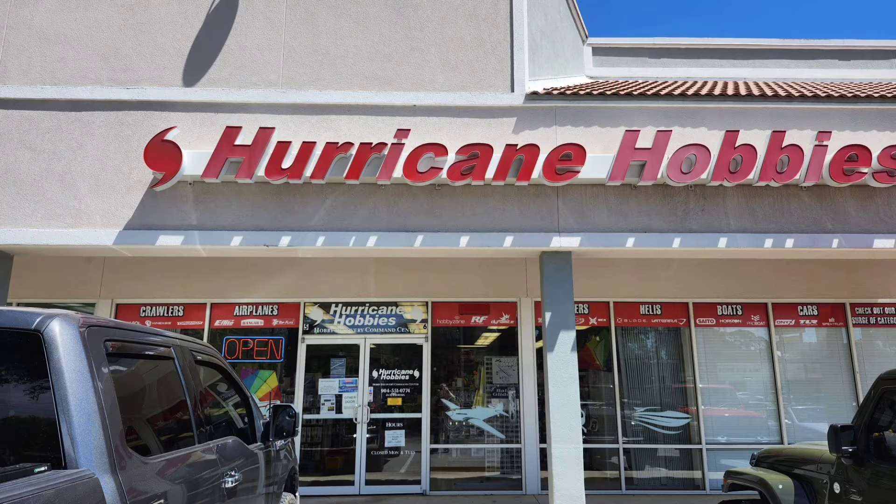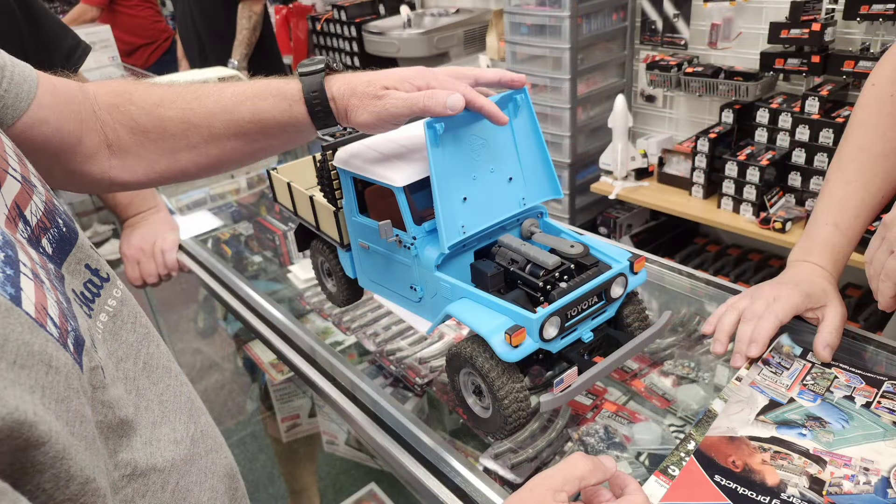Before I came on this trip I swung by Hurricane Hobbies where I saw this 3D printed radio controlled model truck. Let me let the gentleman who made it tell you about it.